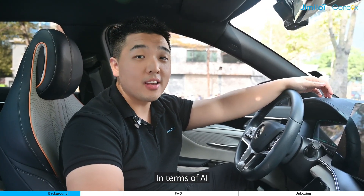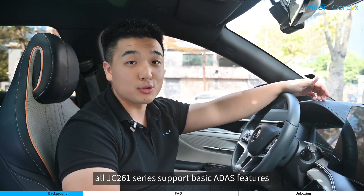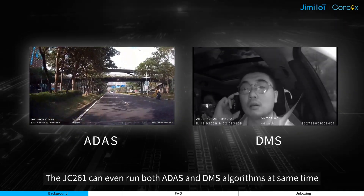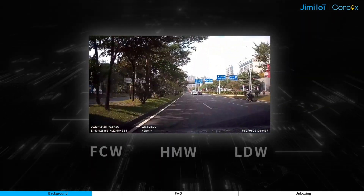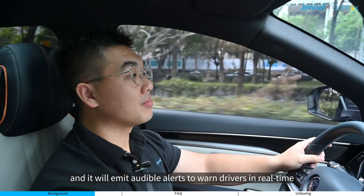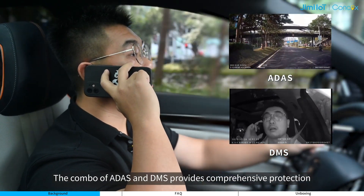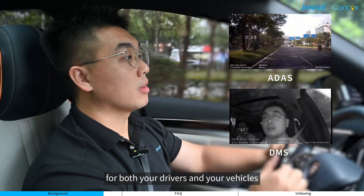In terms of AI, all JC261 series support the basic ADAS features. The JC261 can even run both ADAS and DMS algorithms at the same time. Our JC261 can detect three ADAS events and will emit audible alerts to warn drivers in real-time. The combination of ADAS and DMS provides comprehensive protection for both your drivers and your vehicles.